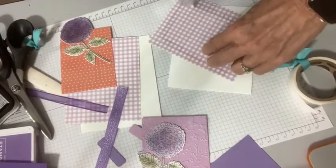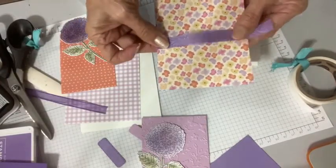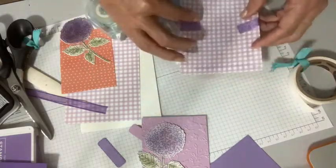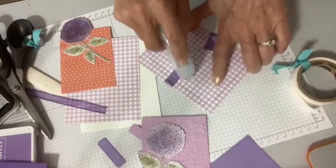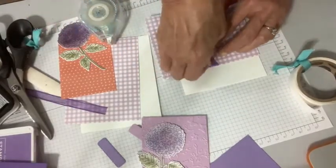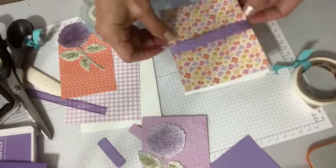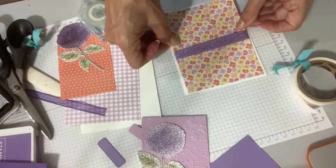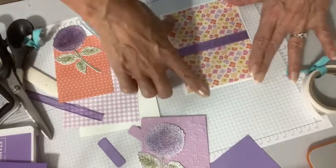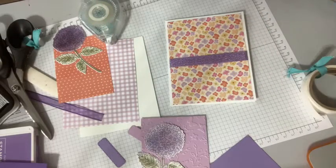What I like to do is just run the seal all the way around and then run this right across like so. Look how pretty those colors are together. If you're a little bit concerned, you just go back over that to make sure it's really stuck down. Look how pretty those colors are — they look springy, summery. Now I'm going to grab some dimensionals.